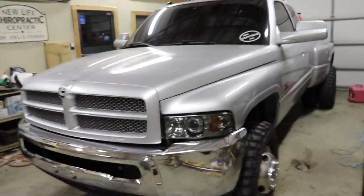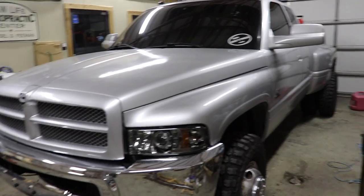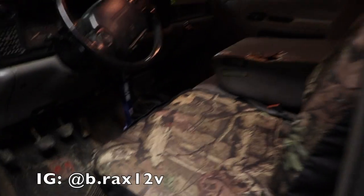Hopefully you guys are doing great. We are in the barn with the beautiful Dooley. Love this truck. We've got a little bit of a different project in store, and I got to give credit to Bracks12 on Instagram.